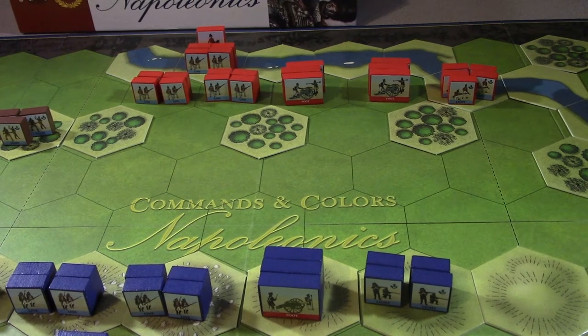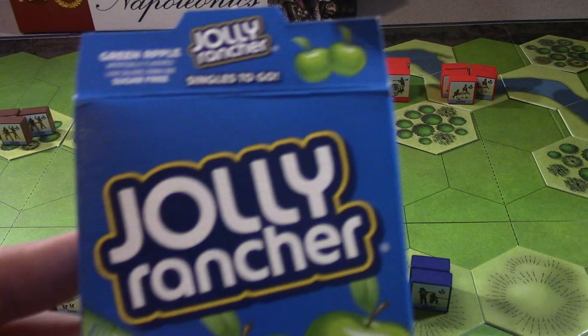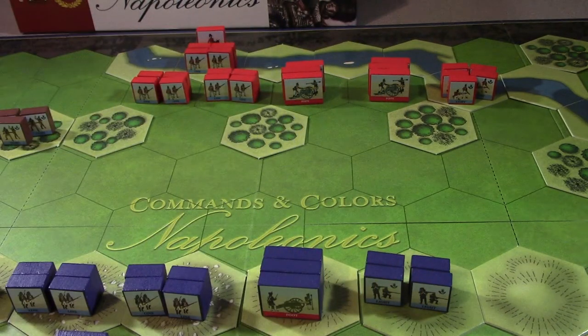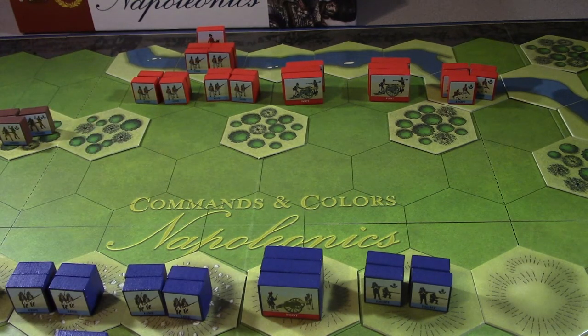Welcome back to the table - it's our inaugural Commands & Colors Napoleonics, simple edition. I just coined that. For those who like to share drinks, this is the green apple Jolly Rancher drink mix I was talking about - it's atrocious but I've got about three more packets of it. It's oddly addicting - the more I drink it the more I get used to it, kind of like beer the first time you have it.